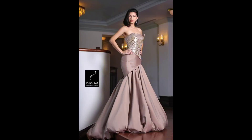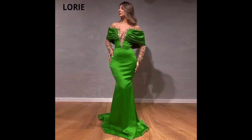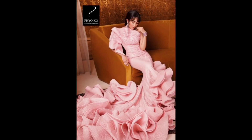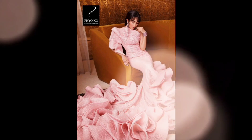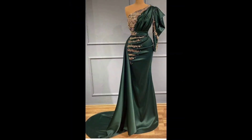This creates a dramatic fishtail effect. This style of dress is often worn for special occasions such as proms, weddings, and formal events. It is typically made of stretchy, form-fitting fabric such as satin, silk, or jersey that hugs the body and accentuates the figure.